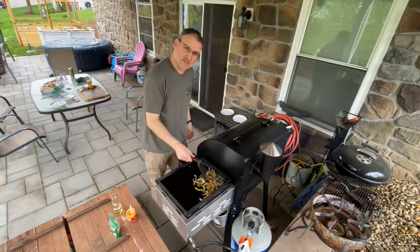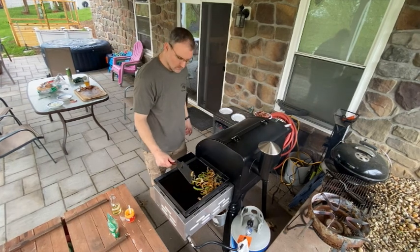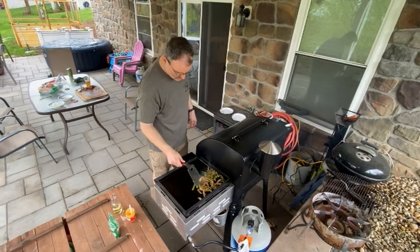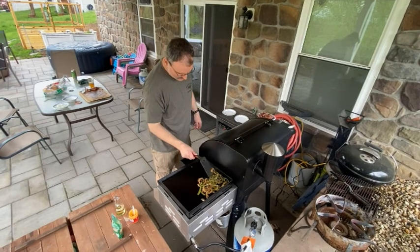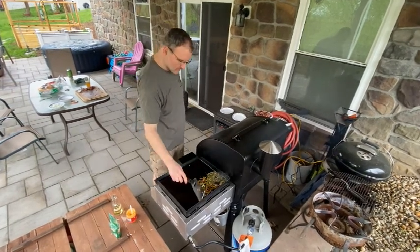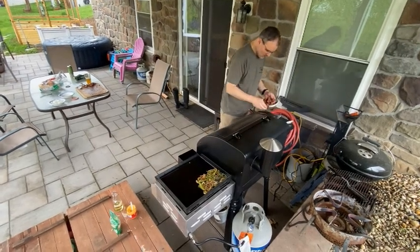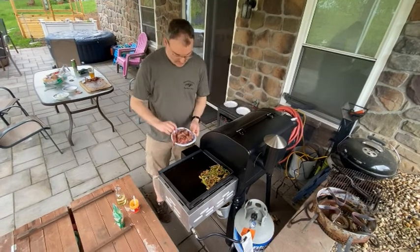You like a little crunch left in yours or you like them all mushy? A little crunch is nice. I'll let you know, they used to be a vegetable.